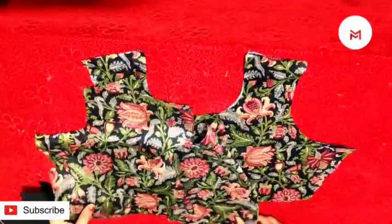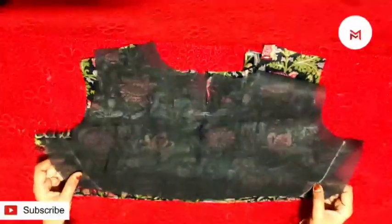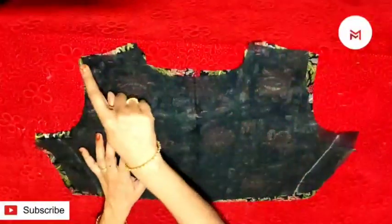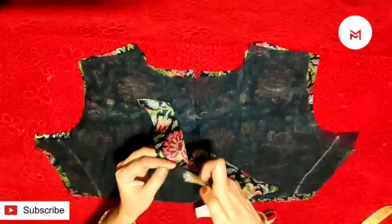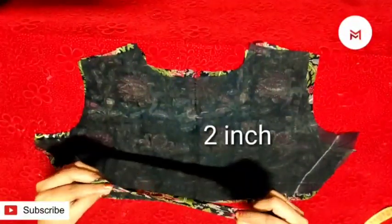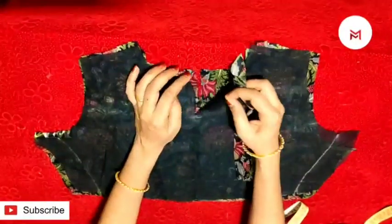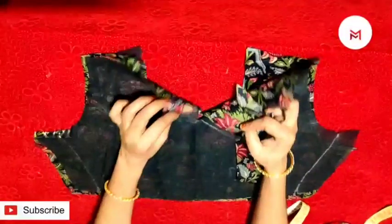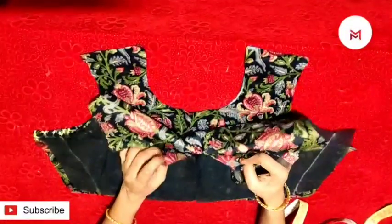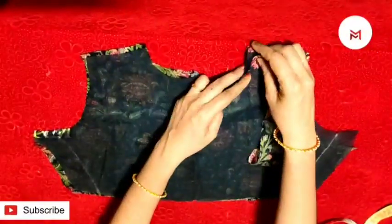We will put the shoulder joint, then we will put the back side. Now we will put the shoulder joint together. We will put the lining on the side. I will put the shoulder joint together. I will put the canvas here. This is the front portion. This is the tail. This is the cross piece.